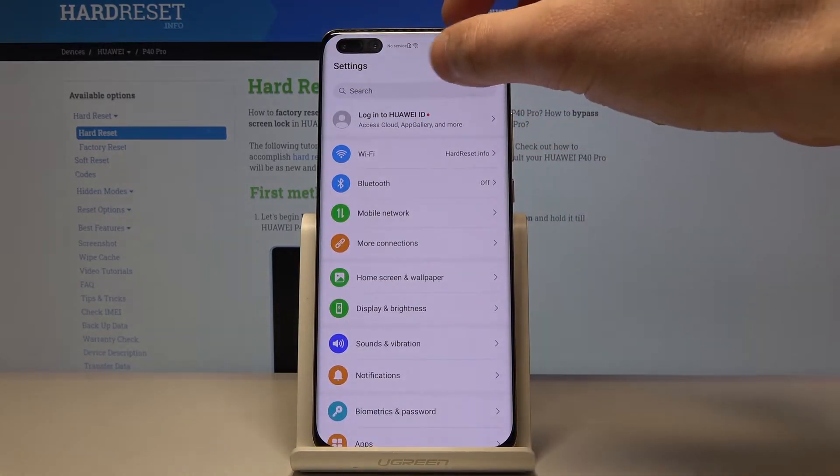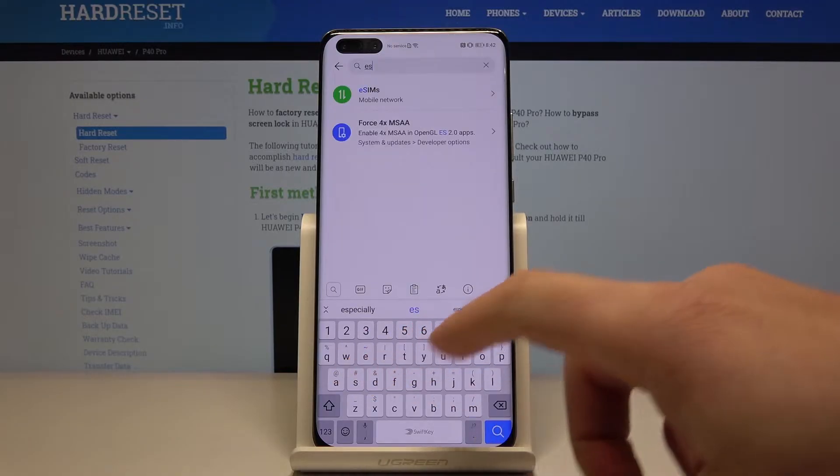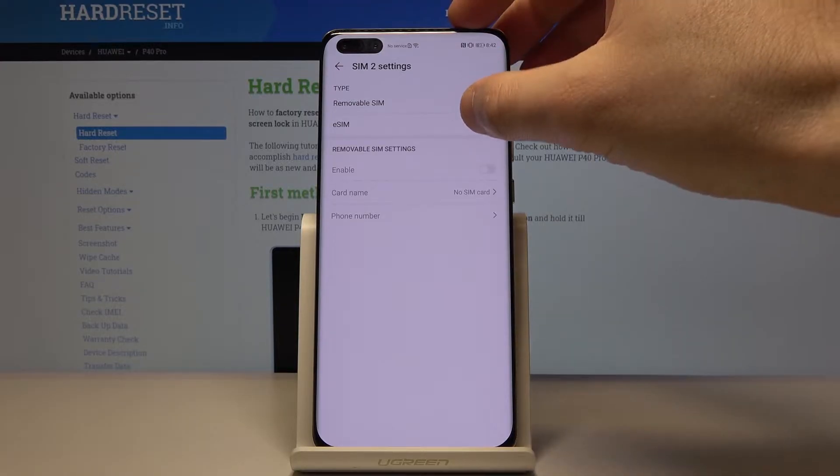Let's swipe up to find the search. Let's enter eSIM here. As you can see, eSIM pops up — let's tap it, and here we've got Second SIM Settings. Here we need to choose eSIM right here.